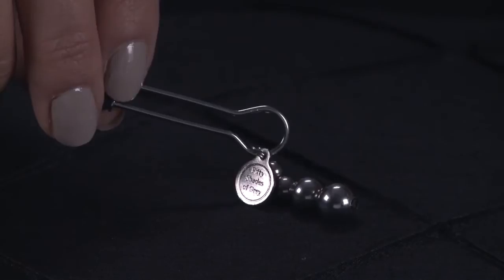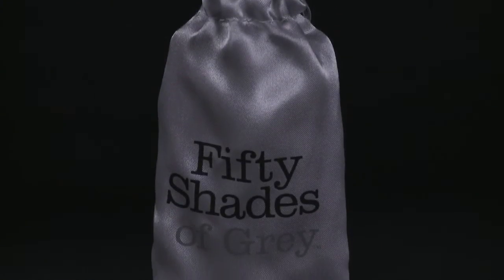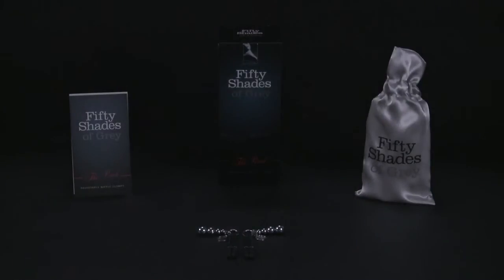If you're using your nipple clamps with a partner, agree on a safe word together before you start to play. Your safe word can be anything, but you should both know that it means stop.